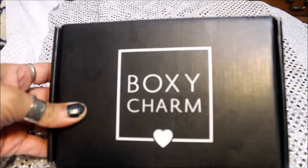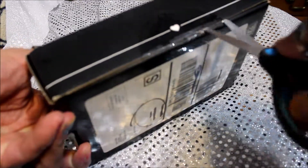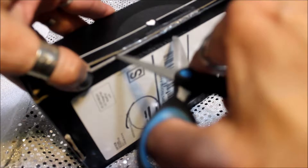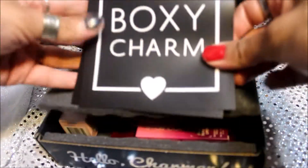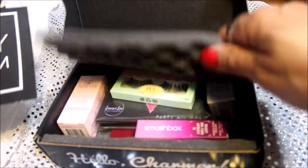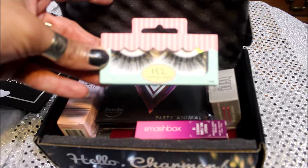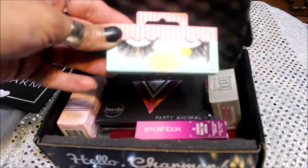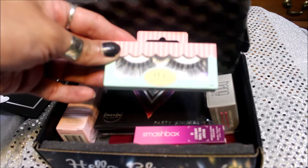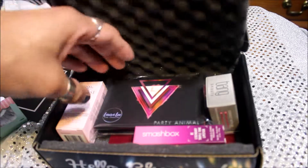We are opening my BoxyCharm now. Let's see what's inside this box. It comes with a little card that says what's inside and how much it costs. We have got House of Lashes — some fake lashes here. I don't usually wear fake lashes, so I'm probably going to practice with some cheaper ones before I ruin an expensive brand.